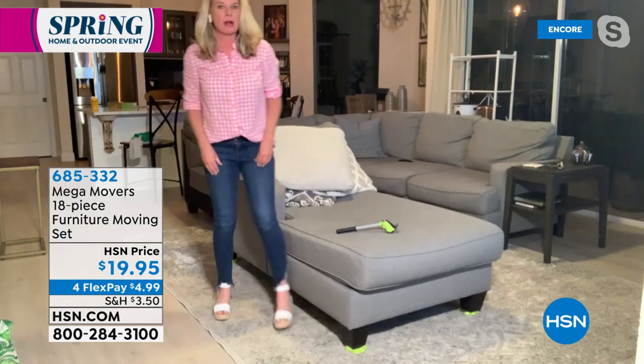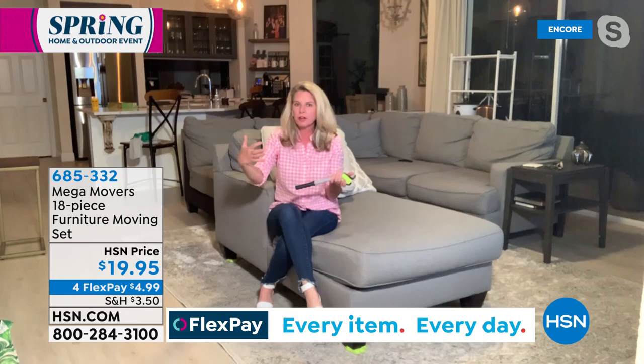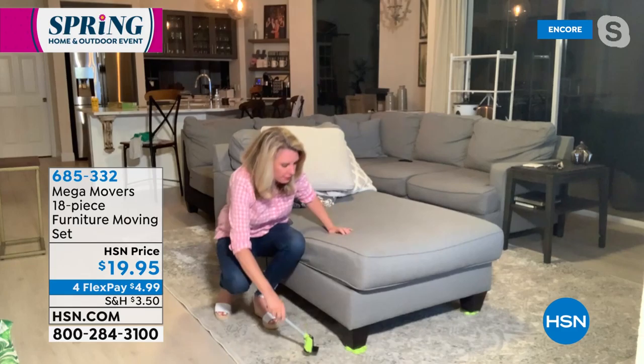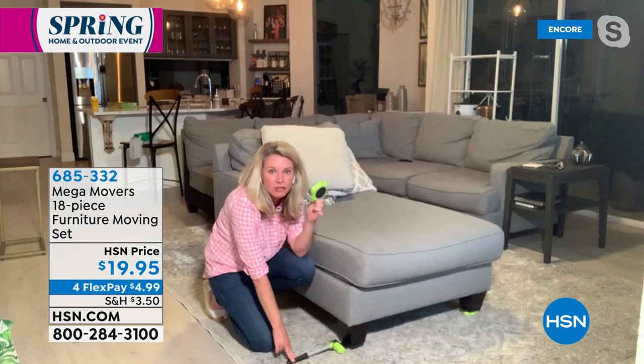Mega Movers are new, but furniture movers aren't new. What separates Mega Movers from other furniture movers is that with other movers you still have to literally lift up the furniture to put the sliders underneath — which defeats the purpose. This does all the heavy lifting for you. This lever lifts 660 pounds of weight. You take this lever, place it underneath the feet of the furniture, and with just a couple of fingers you're able to lift up this sectional and place your Mega Movers underneath.